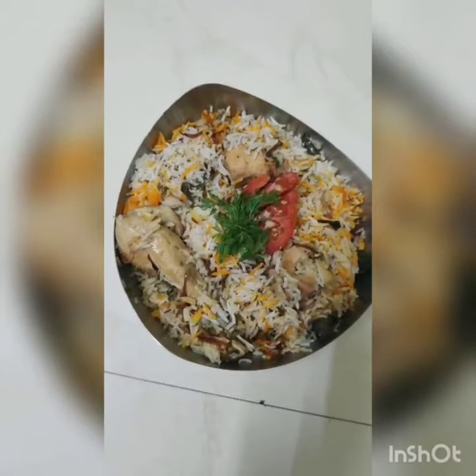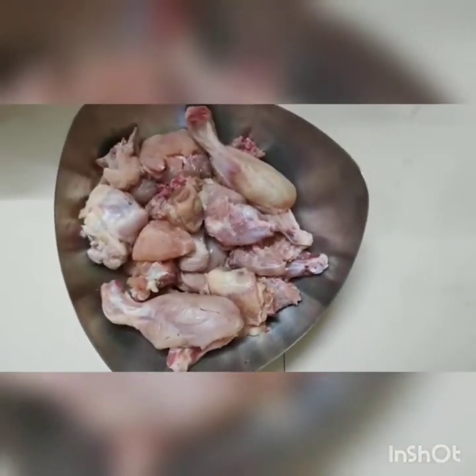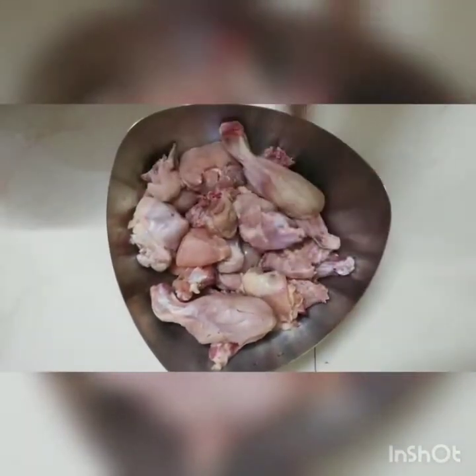Believe me, this is a very tasty and colorful recipe. So try it for me. For this, I have brought 1 kg of chicken. I am going to add some spice to it.